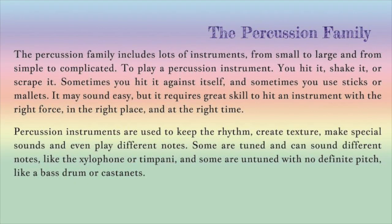The percussion family includes lots of instruments, from small to large and from simple to complicated. To play a percussion instrument, you hit it, shake it or scrape it. Sometimes you hit it against itself, and sometimes you use sticks or mallets. It may sound easy, but it requires great skill to hit an instrument at the right force, in the right place and at the right time.